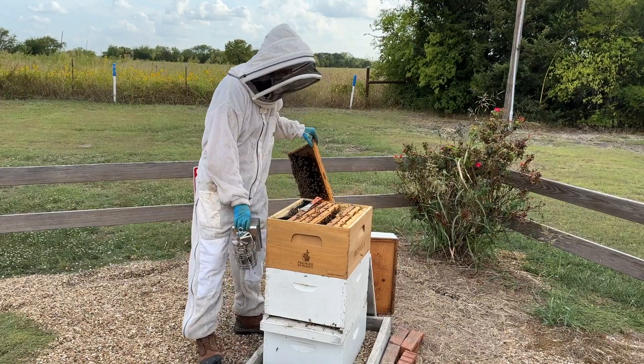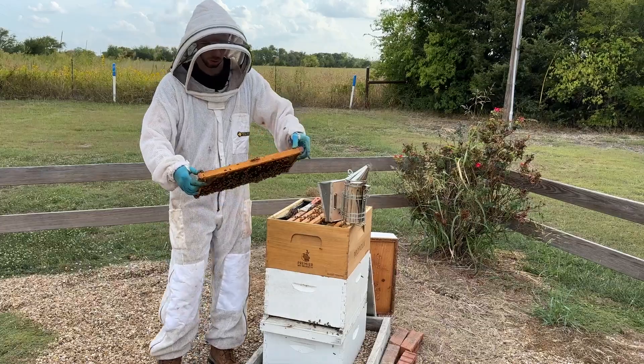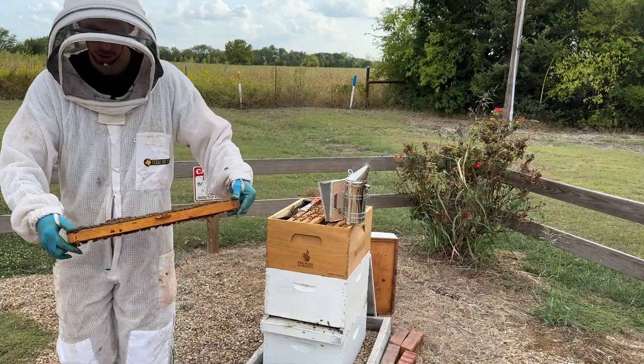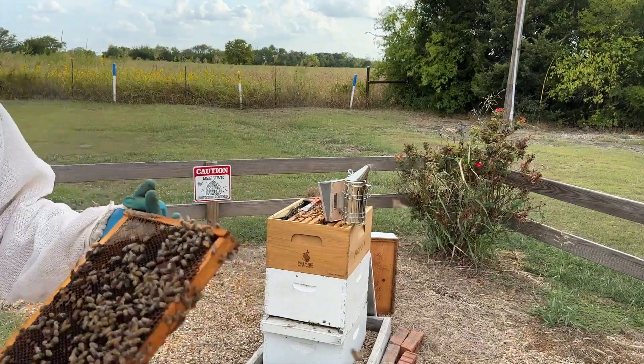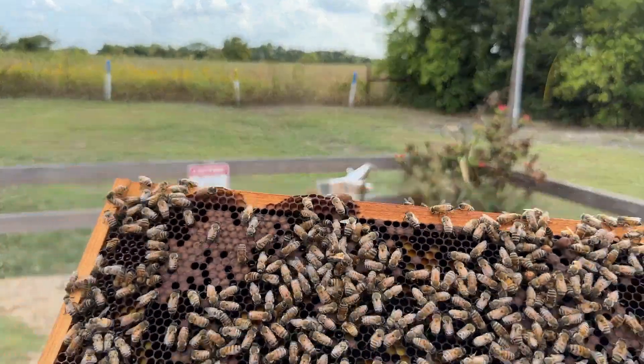The telltale signs I'm looking for are: do I see larvae that are crumpled, yellow, or twisted looking? How does my larvae look?